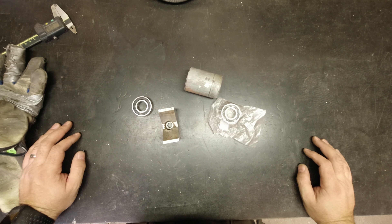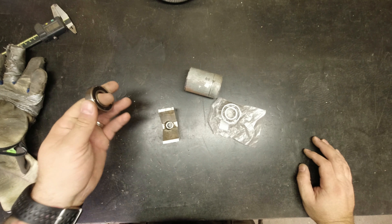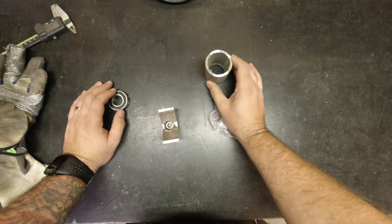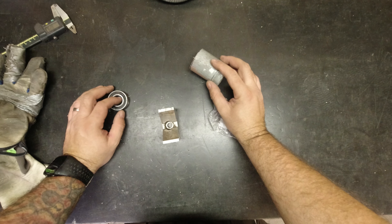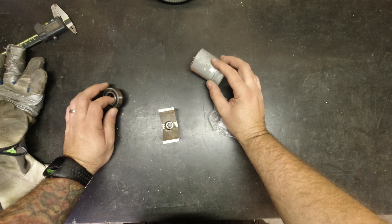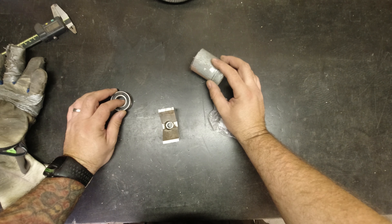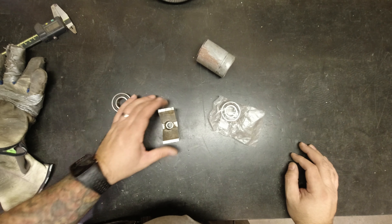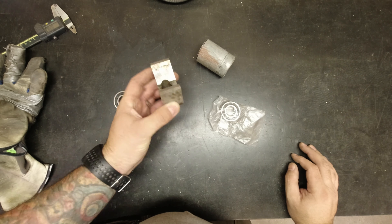Hi guys, now it's time to start a new project. The new project is going to be building a tube notcher, and I'm really desperate for one because I've been using my little bench mill and it's not good at all for that kind of drilling or hole sawing — it's not stable, it takes a lot of toll, and it's very difficult if you want to notch at an angle.